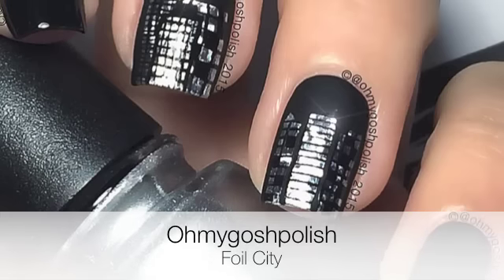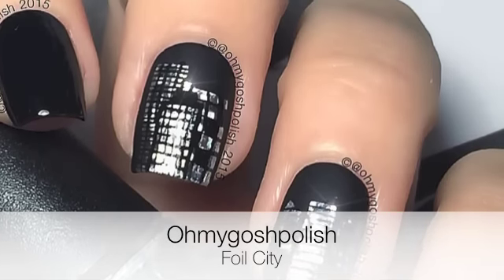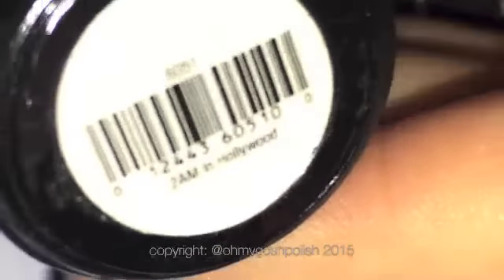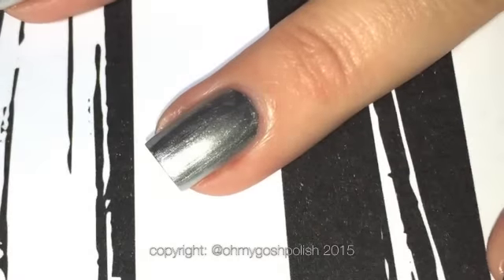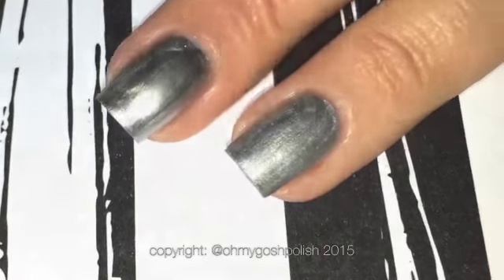Today we are doing foils city mini nail art. To start off with, I've got two black nails using Cuccio's 2AM in Hollywood, and the two middle nails are China Glaze I'd Melt for You. Then we're going to be placing some Seche Vite over the top of all of that, so while we're waiting for that to dry, let me show you the products.